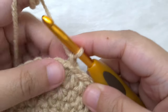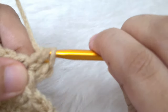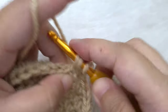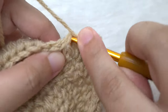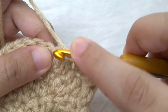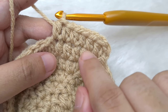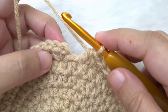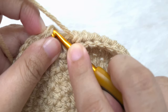Round seven: begin with a chain one and make two half double crochets in the same stitch, one and two. Now we are going to make a half double crochet in the next five stitches — one, two, three, four, and five. The repeat in this round is going to be two half double crochets in the next stitch and one half double crochet in the next five. At the end of the round we are going to have 56 half double crochet, joined by a slip stitch to the first half double crochet of the round.